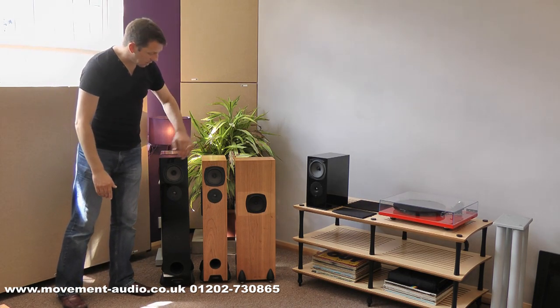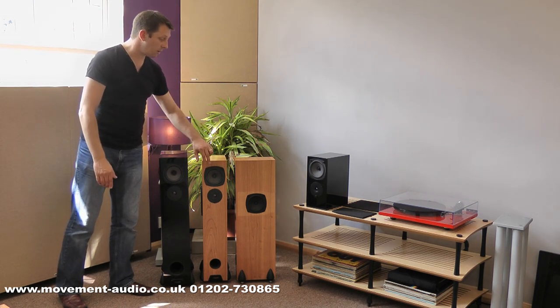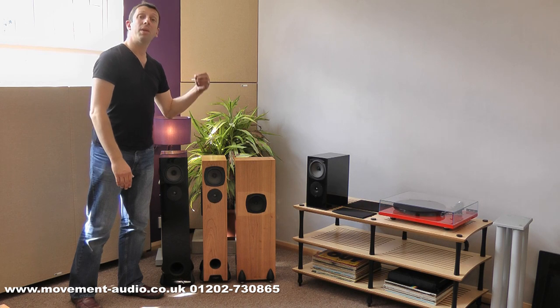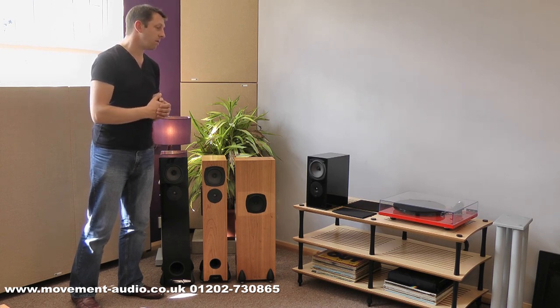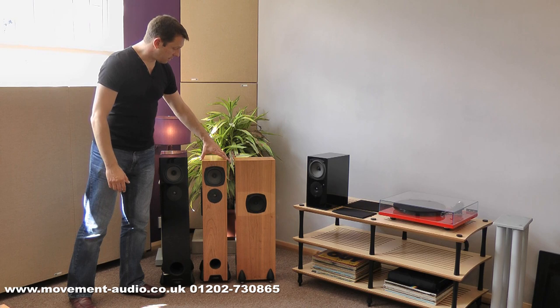The bass unit of course carries over from before and this is Riga's own bass-mid unit, made in-house to their own specifications. The RS1 stand-mounter is rear-ported, but it can go close to the wall because the sound it gives is very, very tight and quite dry. It's a very, very honest speaker — the higher quality of electronics you use, the more sound it will give you. A very good little speaker.